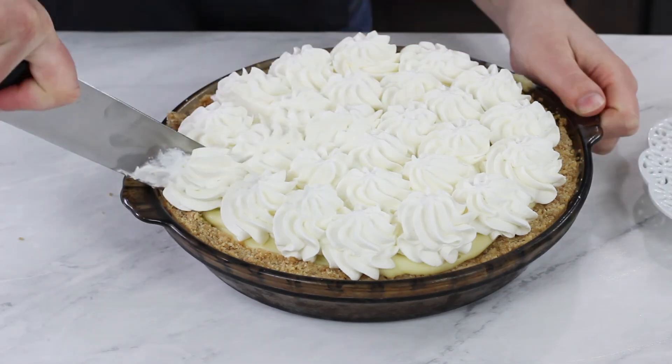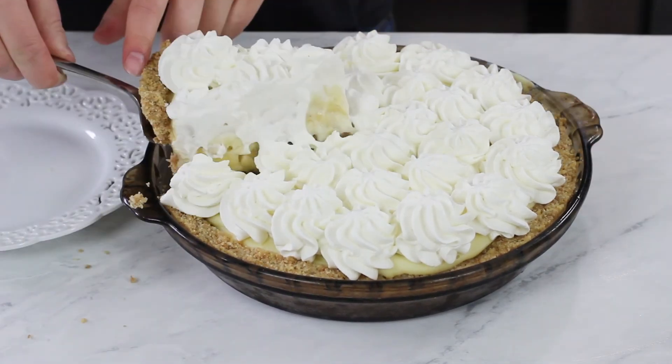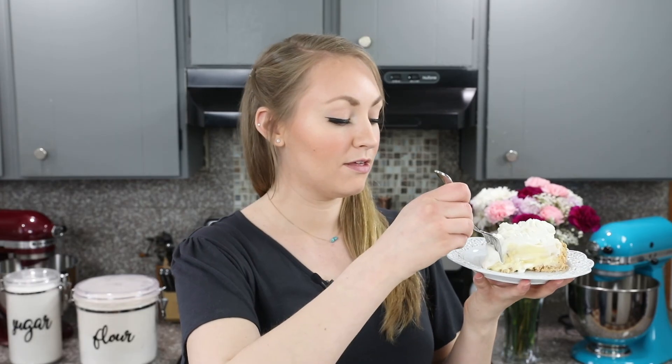Now we are ready to dig in. And that is how you make a banana cream pie completely from scratch. I really hope you guys enjoy today's recipe — if you try this one out, please leave me a comment and let me know what you think. Thank you so much for watching and I'll see you next time. If you enjoyed today's banana cream pie recipe, I would really appreciate a thumbs up. Make sure to subscribe and hit the notification bell, and here are a few other recipes you might like as well.